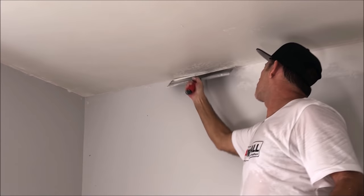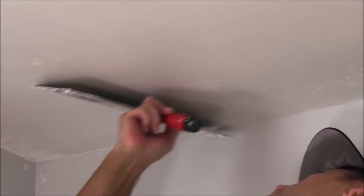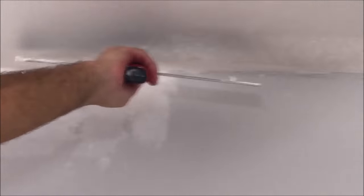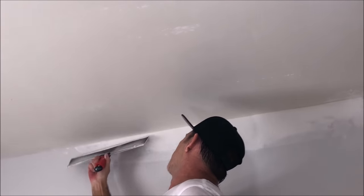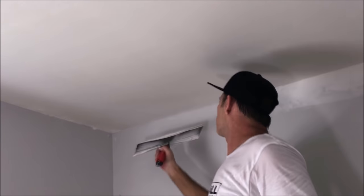I'm on the other side here where I have to do the corner like I did on the other side of the room. Just want to put a light coat over that — you don't want to pile it up. You definitely don't want to go right where the wall meets the ceiling and pile that up, or you'll see it after you paint, especially if you're going for a smooth ceiling. The skip trowel texture is pretty forgiving, but if you're going smooth, you definitely want to pay even extra attention to the corners.